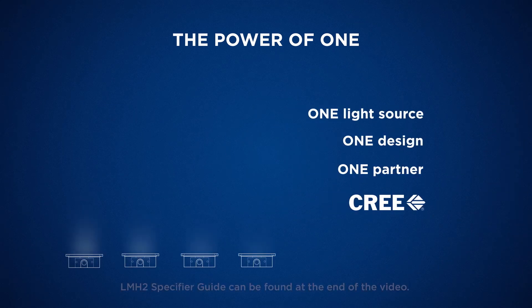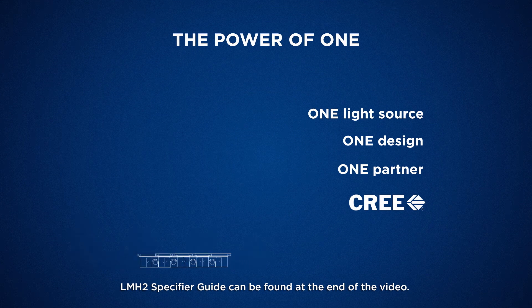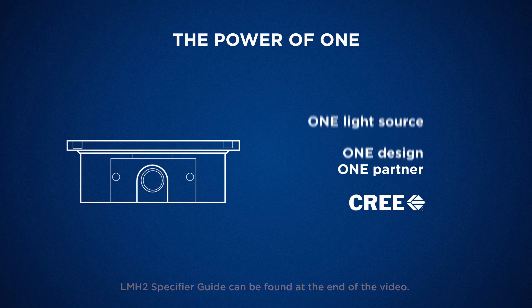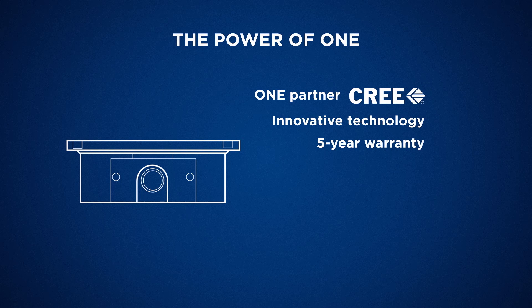The LMH2 has many different lumen offerings, but they all have the same size light source. That means a designer can use one design for an entire space, regardless of lumen requirements. And working with one partner, Cree, gives you innovative LED technology and an industry-leading five-year warranty.